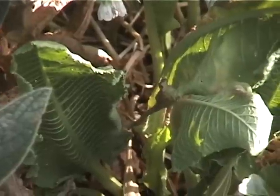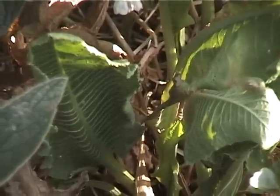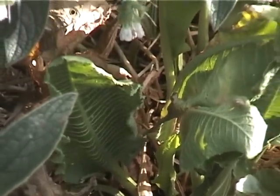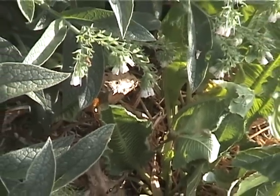Horseradish is another dynamic accumulator. This is horseradish right next to the comfrey, and it does a similar function — it goes down deep, pulls up nutrients, and brings them up to the top for the rest of the plants to access.